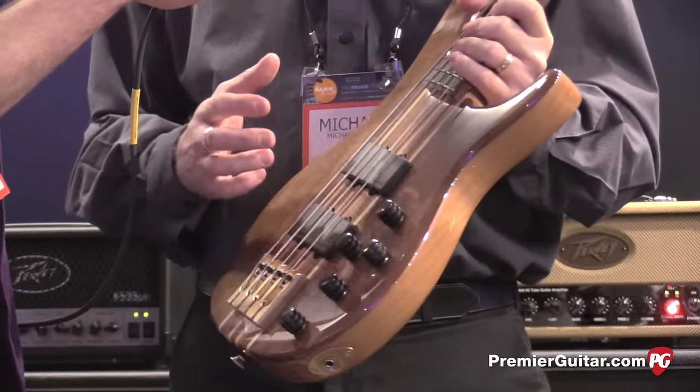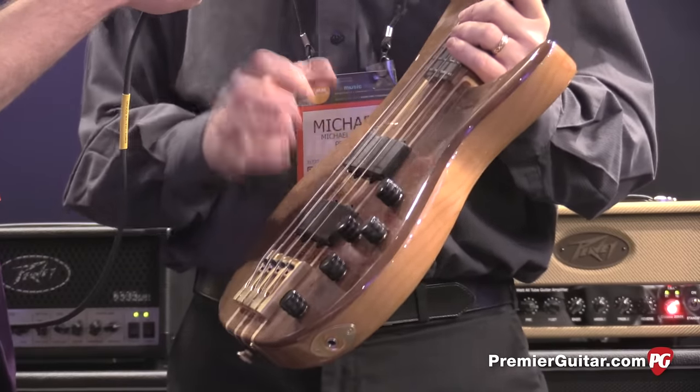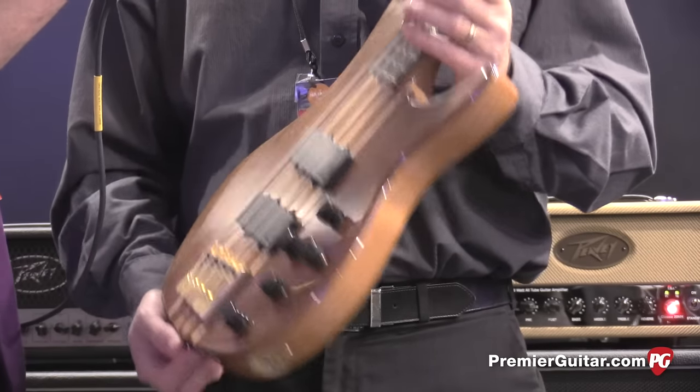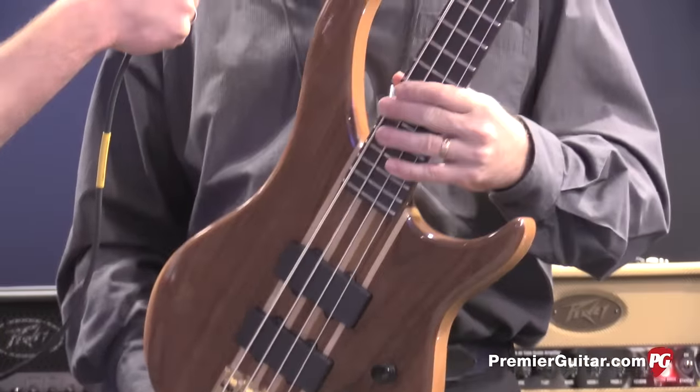Most active basses will have an active preamp but passive pickups. We actually have active pickups and an active preamp, so it's extremely quiet. It gives you more headroom than any other active bass on the market. It's just a terrific bass — legendary in the studio.